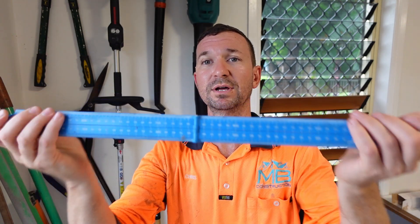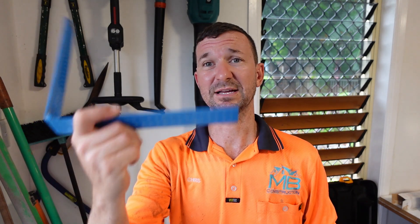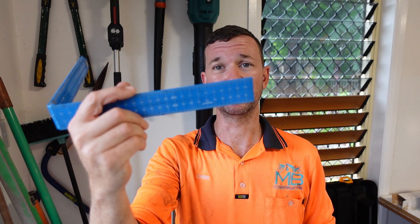Everyone has their personal preferences, but I am definitely loving the fact that I keep a fold-out ruler sitting on my tool belt, ready to rock and roll. This is a one-meter one — just an Empire fourfold one-meter ruler. I've never really used it to its full capacity because most of the time when you're going over that one-meter mark you're using a tape, but it's fantastic for detail work when a tape is a little too cumbersome and hard to deal with.